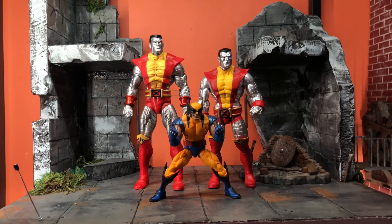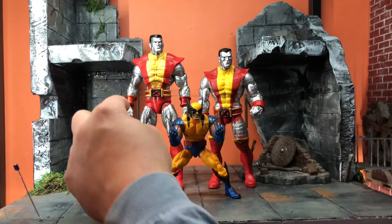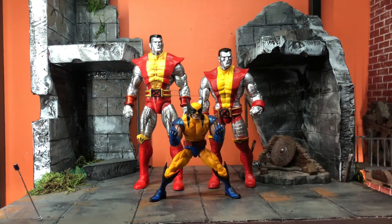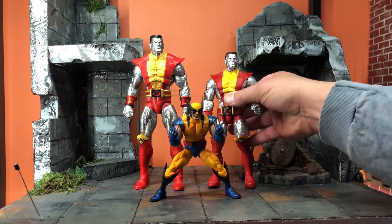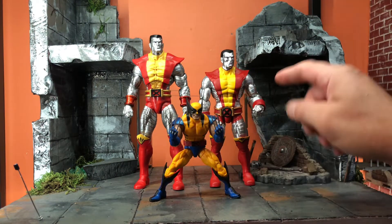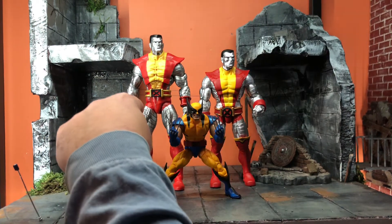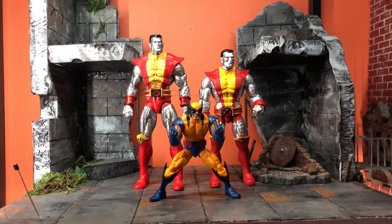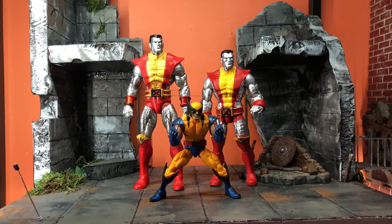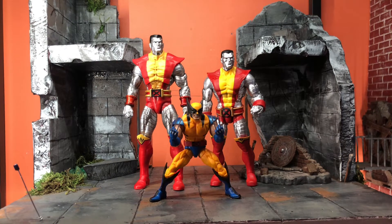I do like the shine — the silver is painted better on the Marvel Select, the shorts are more pronounced. On the Hasbro the crotch area is non-existent, whereas on Marvel Select you see the length, which makes the proportions look better. I mean, this guy's seven feet tall — it is what it is. Both figures are awesome; it's a toss-up.